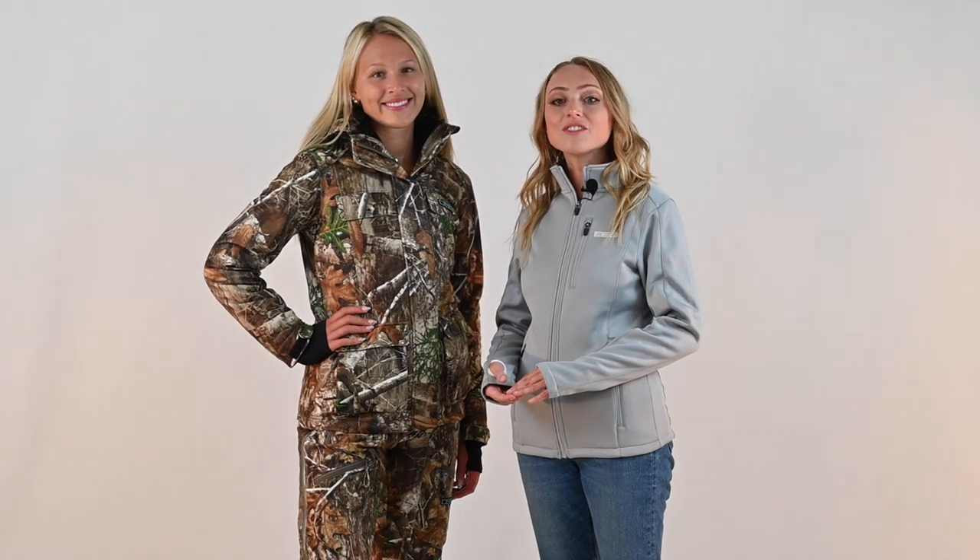The Kylie 4.0 jacket and bibs are available in sizes extra small through 5XL. Thanks for watching! For more products and information, visit us at our website at dsgottawear.com.